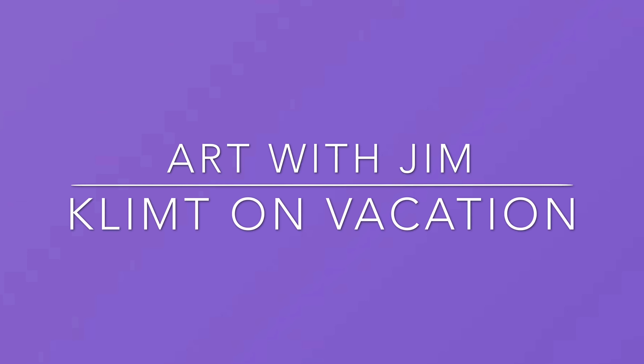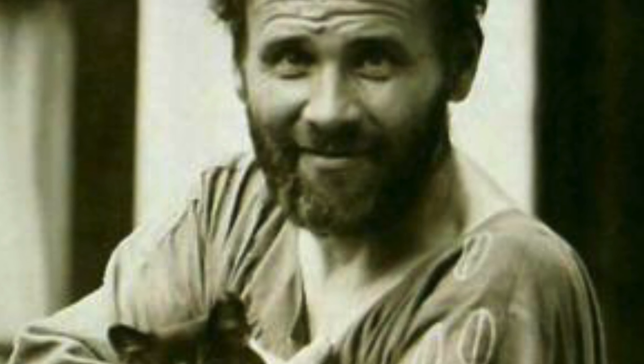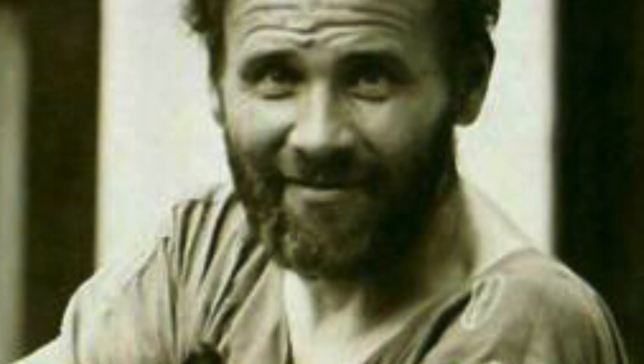Hello everybody, welcome to Art with Jim. This week we are going to be learning about Austrian artist Gustav Klimt, one of my personal favorites.